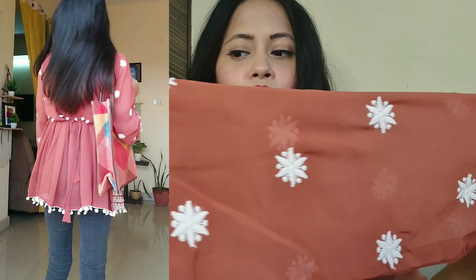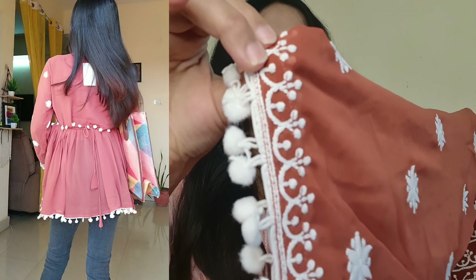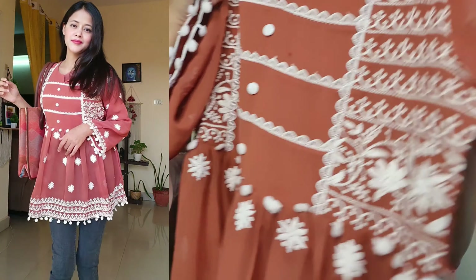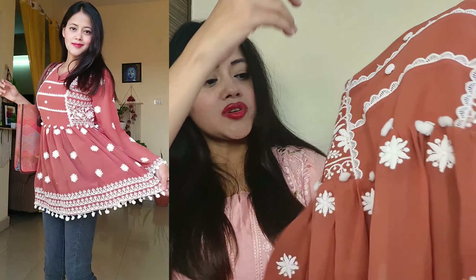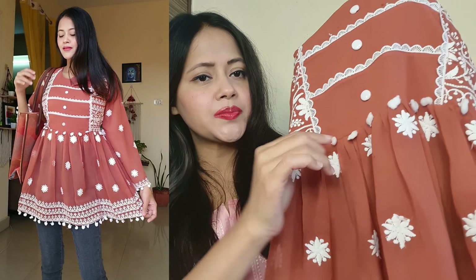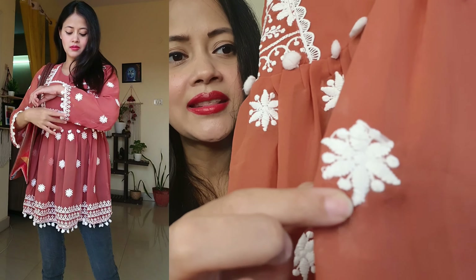There is a threadwork, cotton balls, and threadwork in a brick and white combination. There is a elastic bottom, frills, and threadwork throughout.